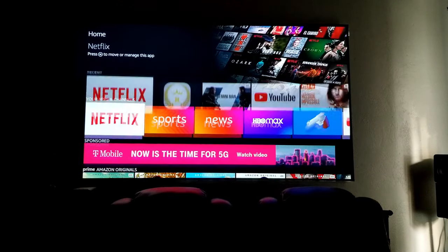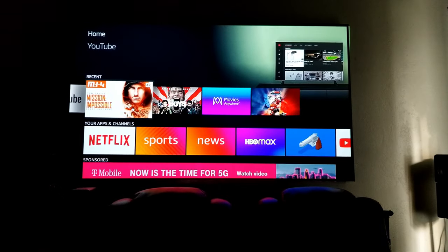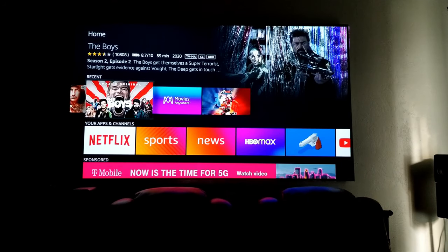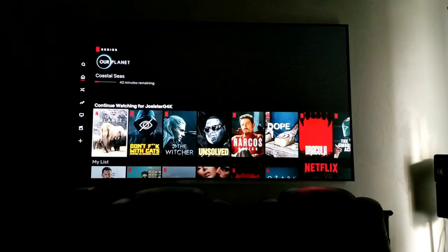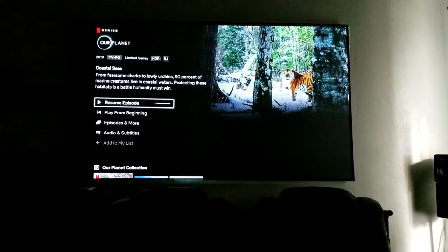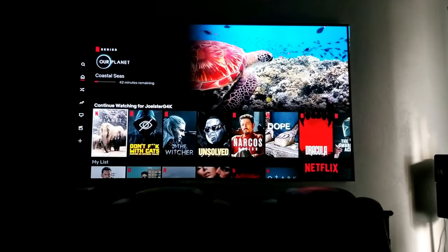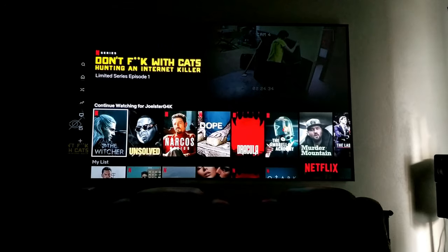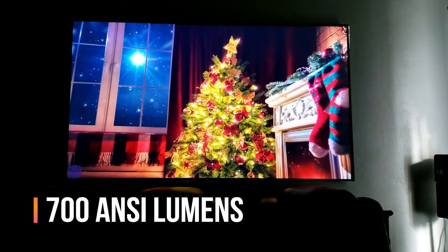So now I have access to all my applications including Netflix and YouTube, Amazon Prime, and Movies Anywhere — all my digital movies. It does accept 4K resolution, but it is downscaled to 1080p. You can see right here it has the HDR logo on top, and let me tell you, it looks fantastic. I love how the overall picture looks. This projector — 1080p, 500 ANSI lumens — it looks absolutely stunning.